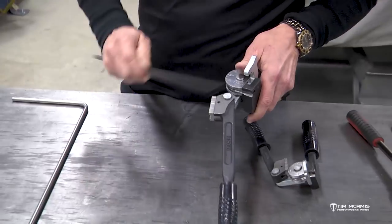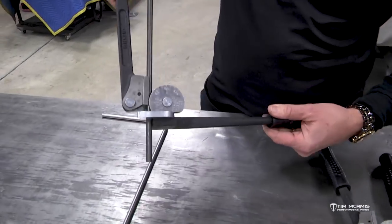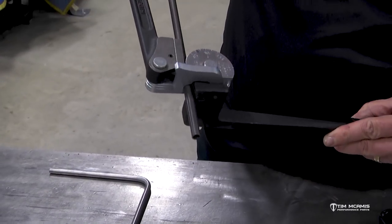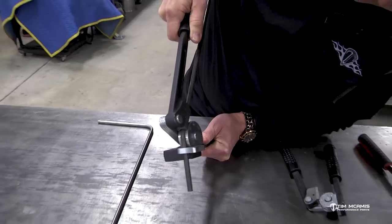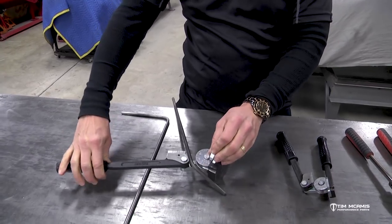So this tube goes in here like this — you've got this little arm that catches it. This is what it looks like when it's in position, ready to bend. I'm on zero, got my zero marks lined up, and when I push this around, the follower bends that tube around there. It does a nice job — a nice smooth bend and it really does good.